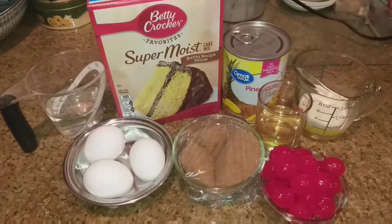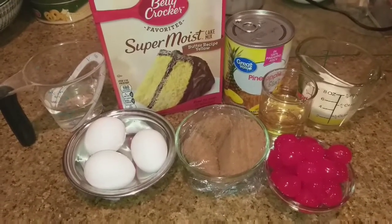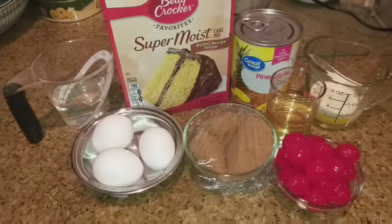Go ahead and preheat your oven to 350 degrees so that it's already preheating. So let's get started!